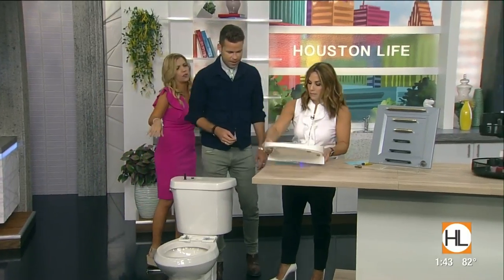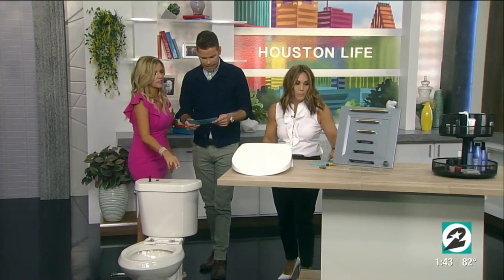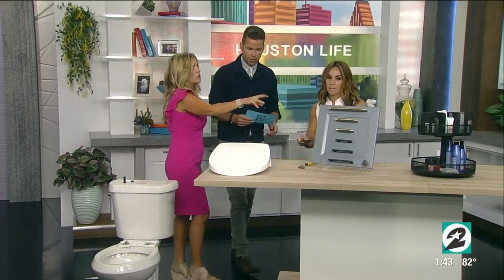Now that the potty is perfect — what's it called again? It's BioBidet. This is the BioBidet Slim Zero with a nightlight. Super easy.